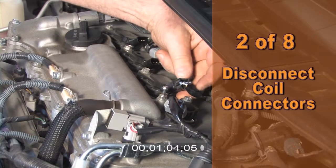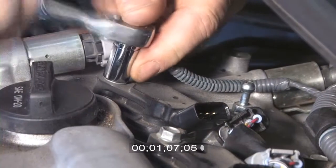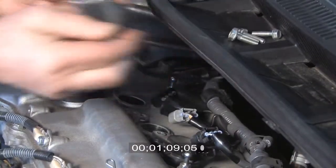Second, disconnect the coil wire connectors from all four coils. Remove the four bolts and ignition coils and set aside.